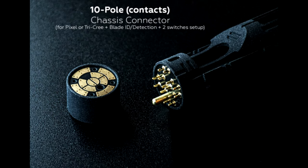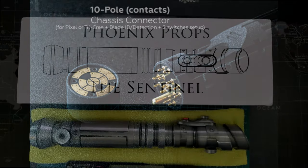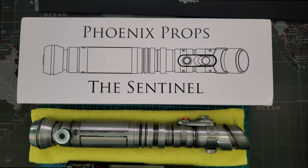This is a quick video for a usage example of the Chattuck Custom Works Chassis PCB Set. This can be used for many different saber setups; however, today's video is specifically for the Phoenix Props Sentinel Hilt.